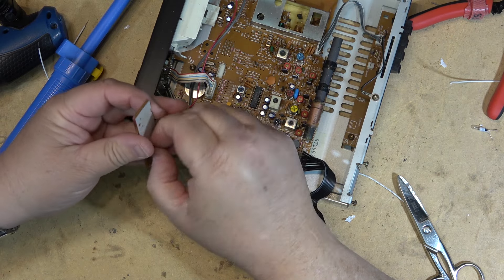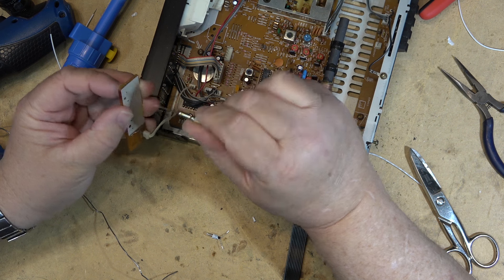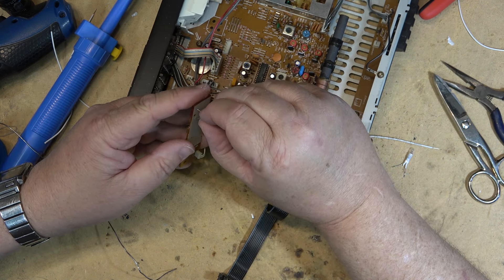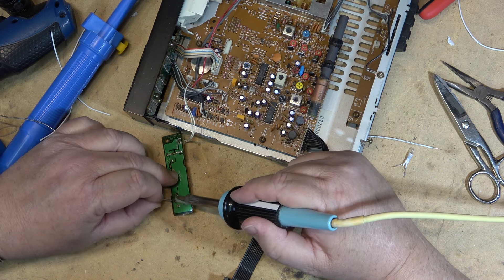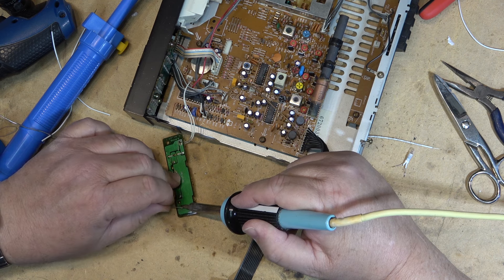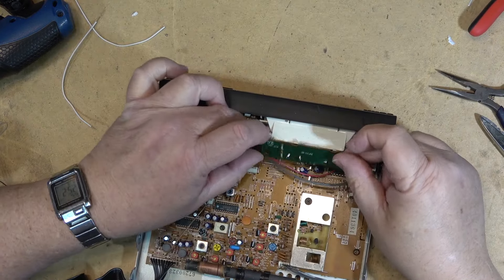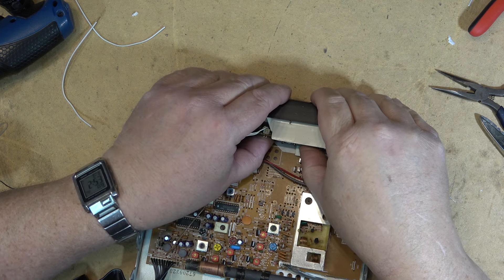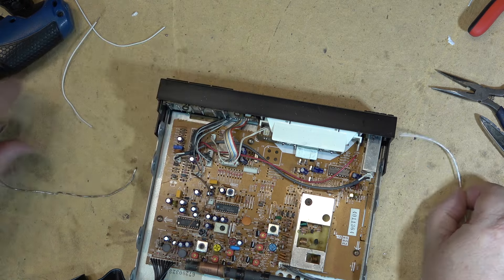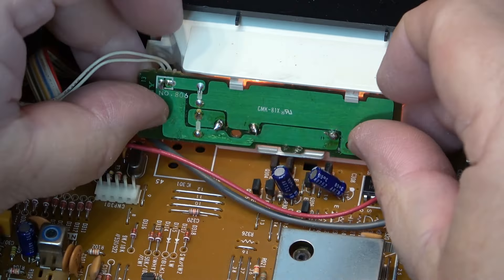Removing the old bulbs now. The new bulb goes back in just like that. Connect it up and see how they look — turn it on. There's the display — that looks good. There are the two bulbs themselves, lighting up the back of the display panel.